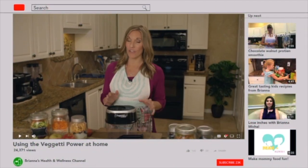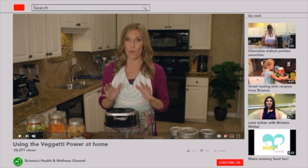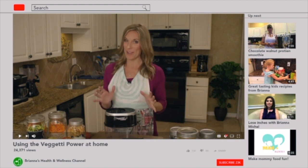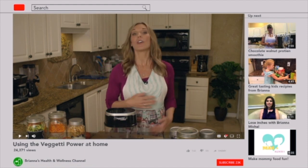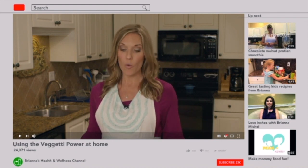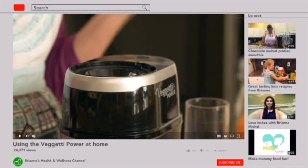If you've been following my channel for a while, you know two things about me. First, I absolutely live for a great, healthy recipe makeover. And second, I'm trying to nourish a growing family. So if you're like me and need some simple, fun recipes to get the family involved in eating well, today we are using the Vaghetti Power. This is my new kitchen obsession.